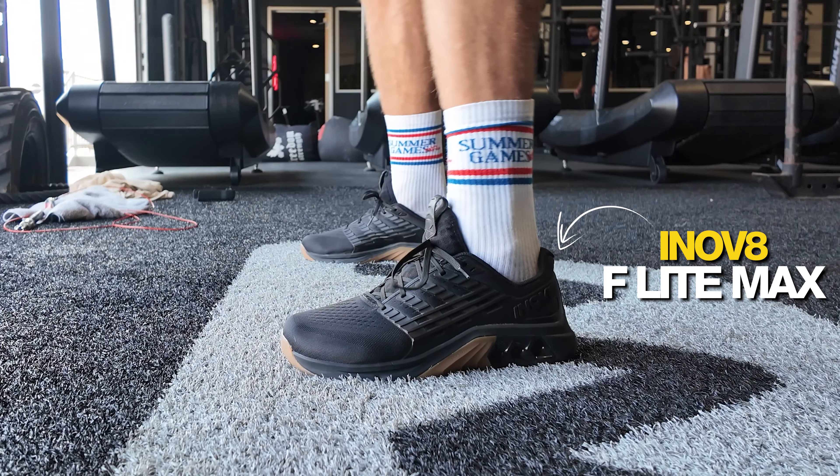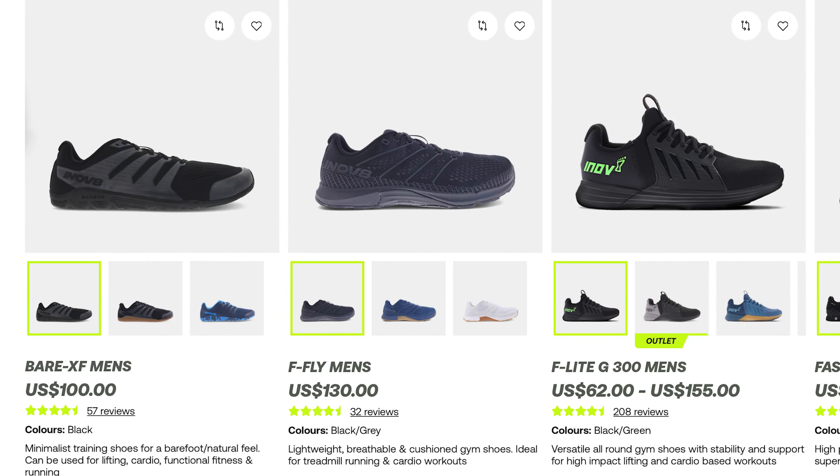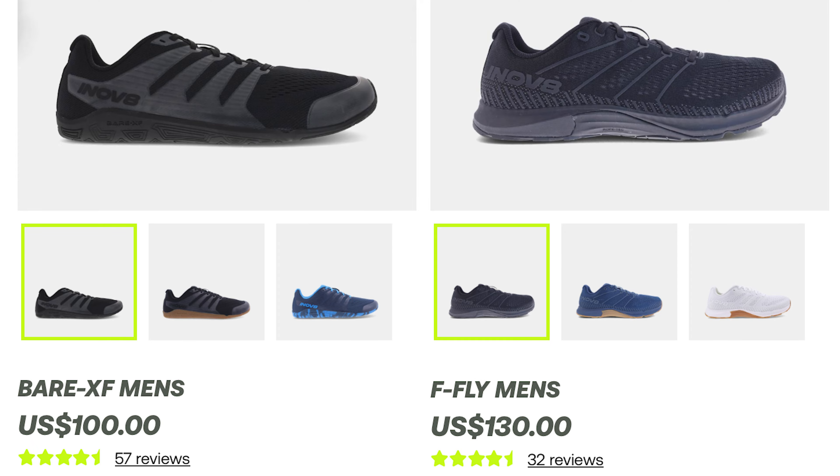Three things to like with the Innovate F-Lite Max. This is kind of the big brother to the F-Lite G300. From what I can understand, I believe all the numbered models from Innovate are kind of starting to phase out or go away, so this is likely going to be a core model moving forward for the brand.